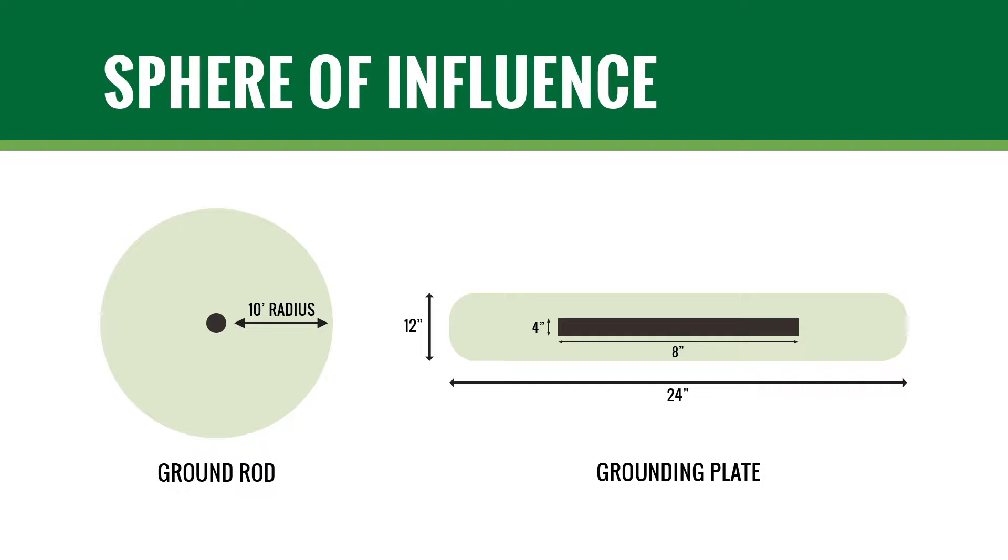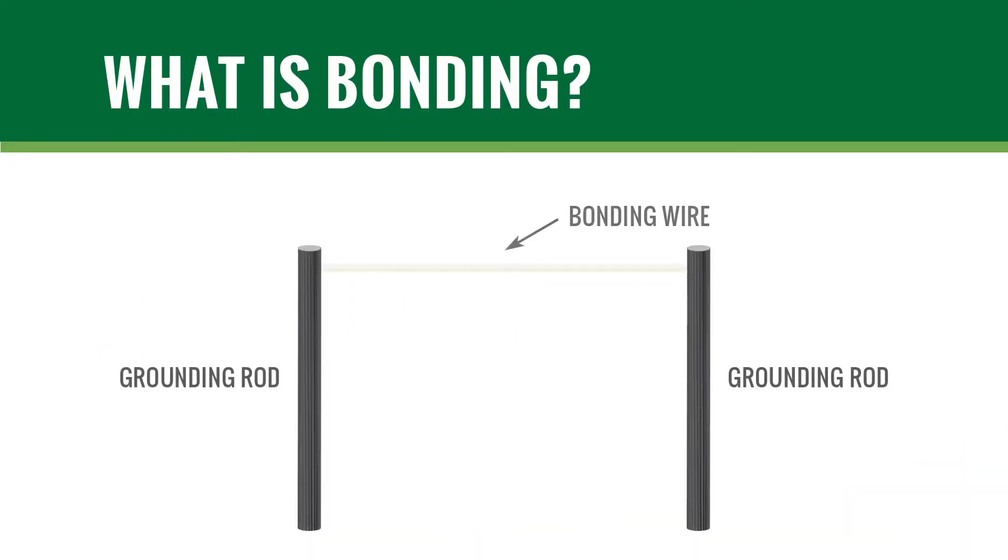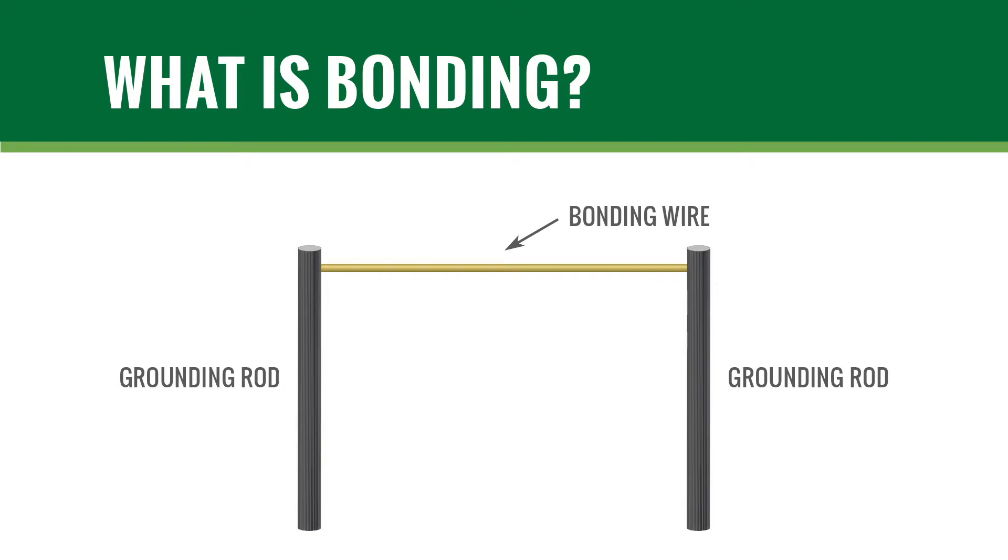Follow manufacturer guidelines for spacing the grounding equipment from the two-wire path and the distance between grounding devices. Installing grounding equipment in the irrigated area is recommended, as the soil will stay more uniformly moist, which aids in conductivity. When multiple ground points are interconnected with a bare copper conductor, this is known as bonding. The strength and unity of the grounding network is enhanced by bonding, and where permitted by manufacturer specifications, bonding is recommended.